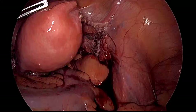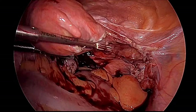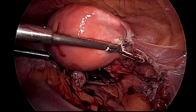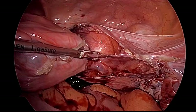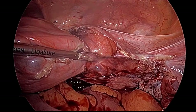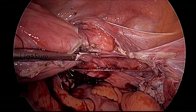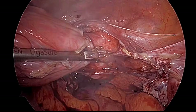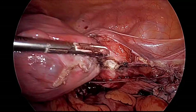Now we do the right uterine artery — contralateral traction is applied. There is a little oozing visible, which is reverse bleeding from collected blood. We can see the right-side artery is also coagulated and cut. Now we will perform colpotomy.